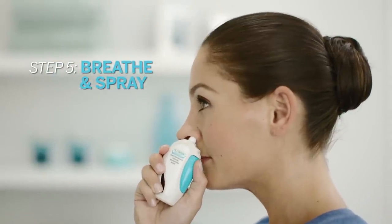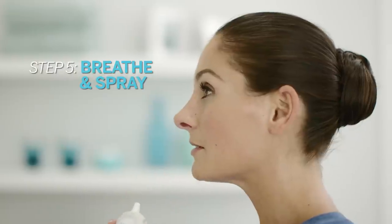While sniffing gently, press the button all the way in twice. You may feel a light mist in your nose. Breathe out through your mouth and repeat in the other nostril.